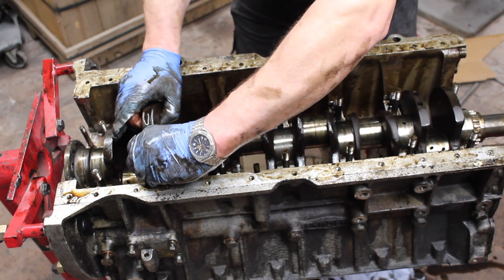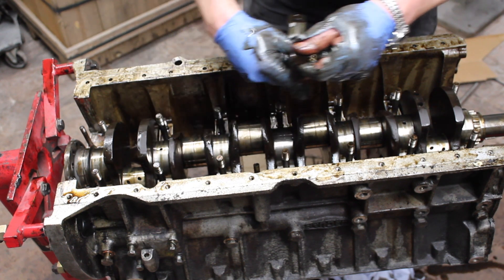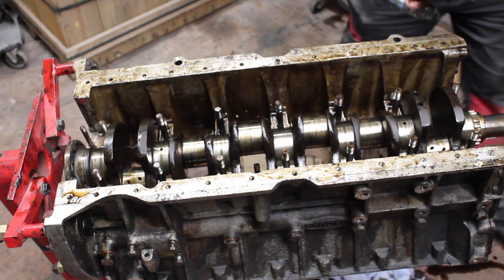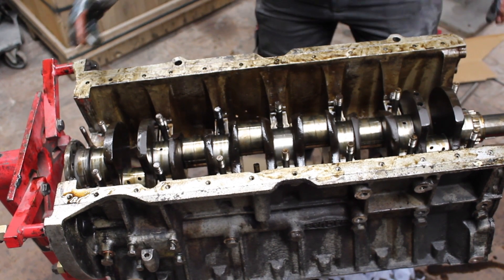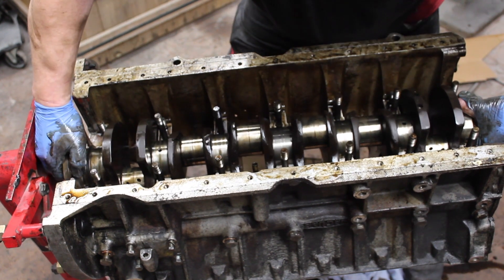The bearings on these are also showing standard. Although slightly worn, this engine was in reasonably good condition overall. That should now allow us to move and lift the crankshaft.